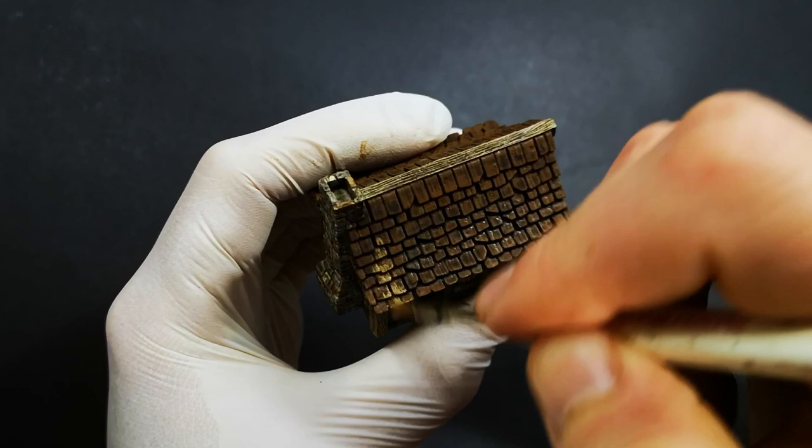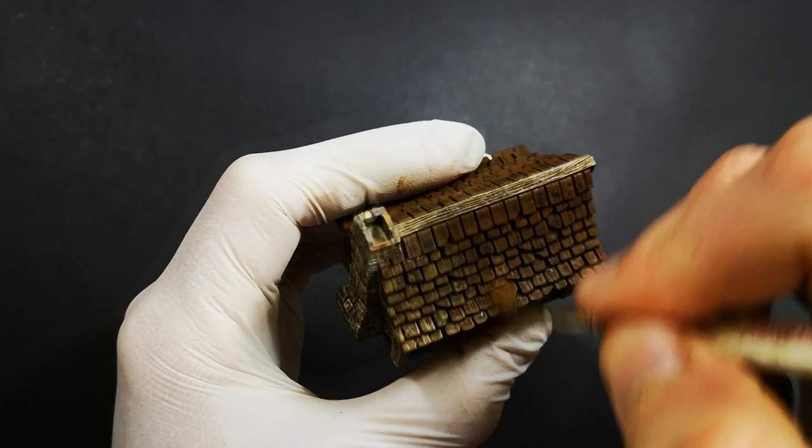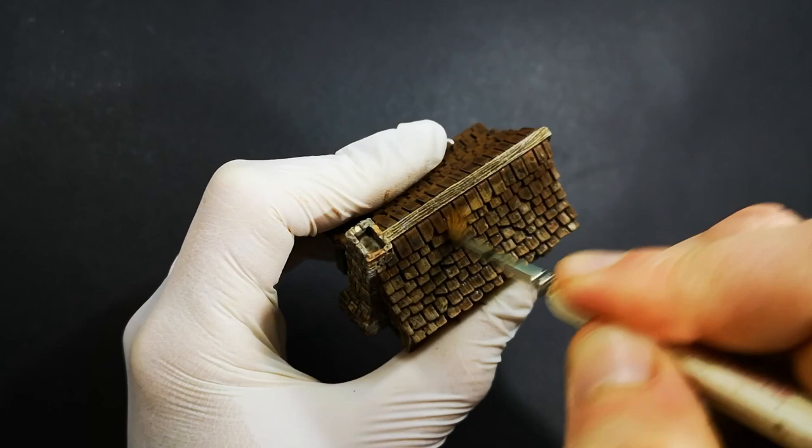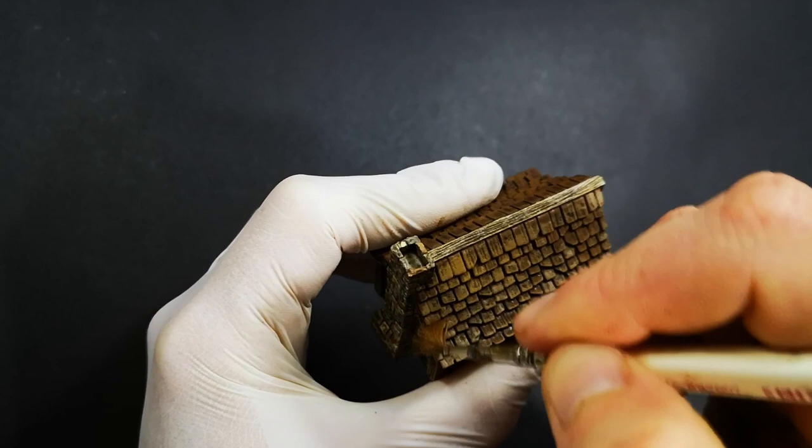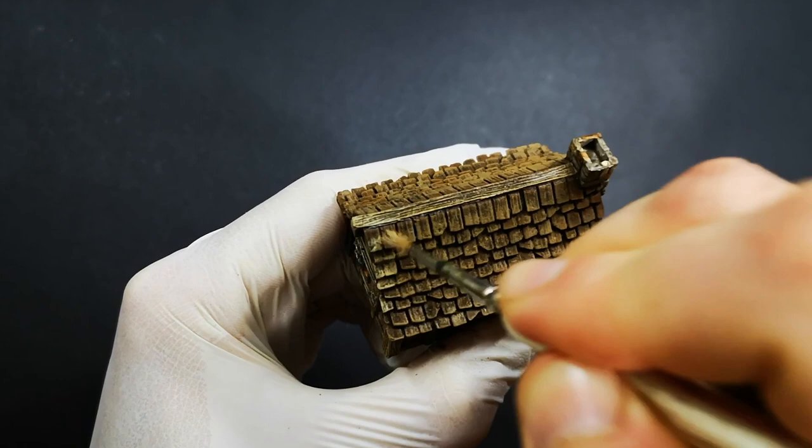Now to bring the texture out and start to build up that tonal variation, we're going to start dry brushing. I've taken some Misty Grey and mixed a little bit of that into the Beastie Brown — the base coat colour — and I'm just dry brushing over the top. The main thing I'm being careful of here is that I'm either brushing in a downwards motion or at the very least horizontally, but definitely not brushing in an upwards motion, because I want to leave that nice dark line underneath each of the tiles as well as in between, so that the definition between each tile can easily be seen.